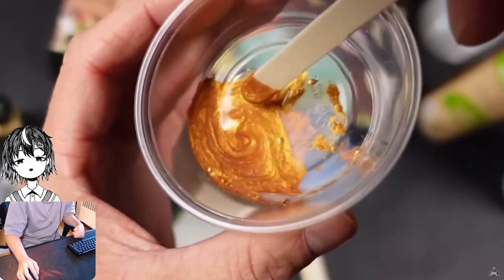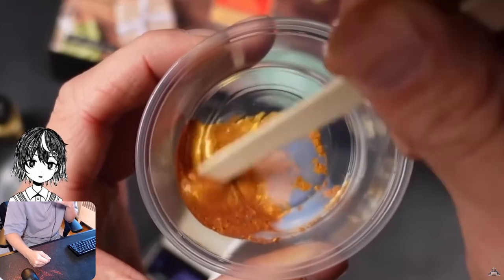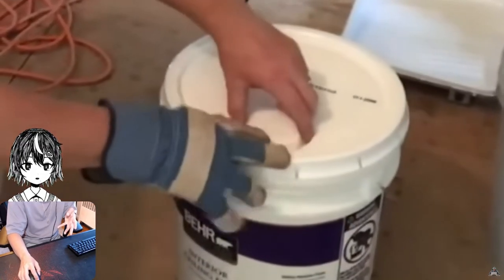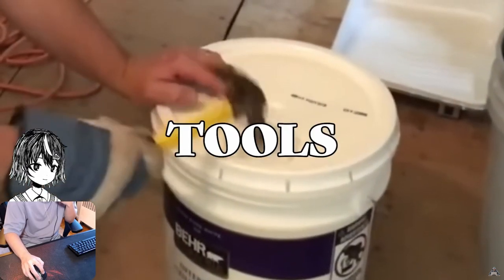The pigment does not dissolve into the medium — instead it's just kind of suspended in it. When the pigment does dissolve into a medium, that's a dye. So that's the basic difference. Now you have to transfer the paint onto the canvas. To do that, we need to talk tools.